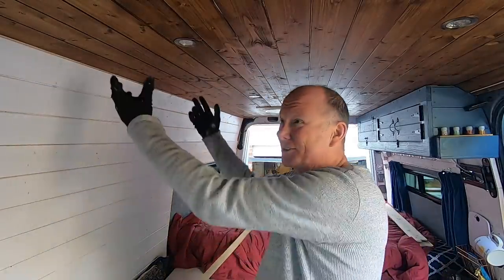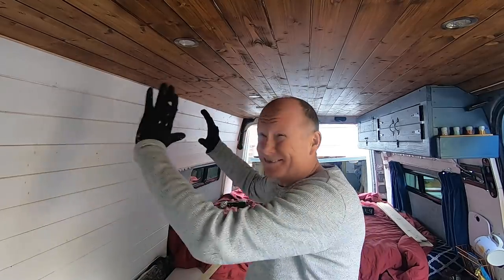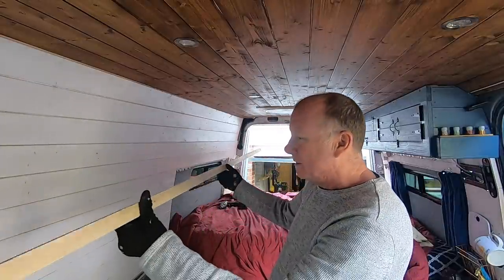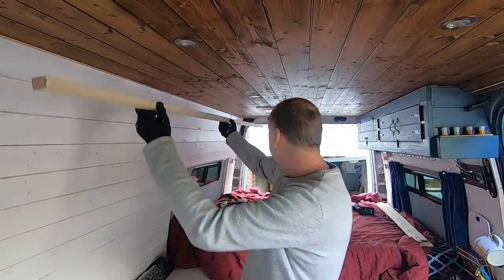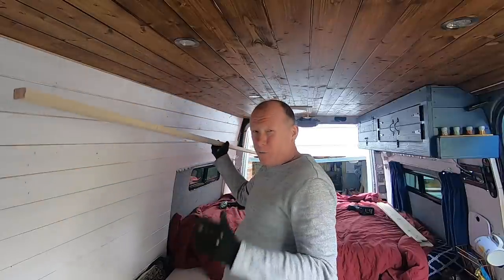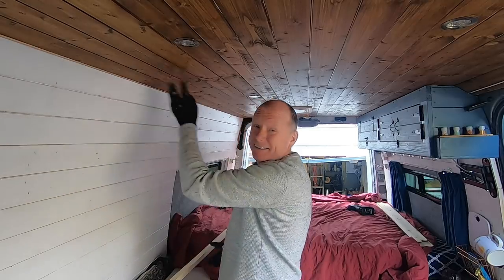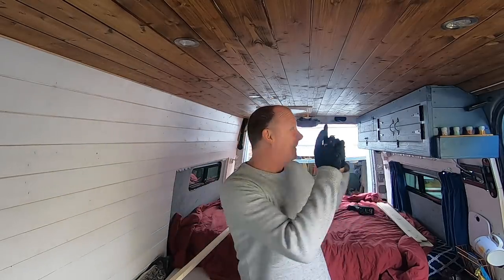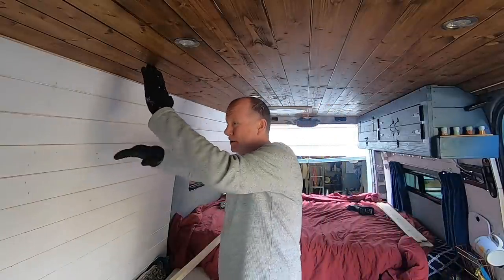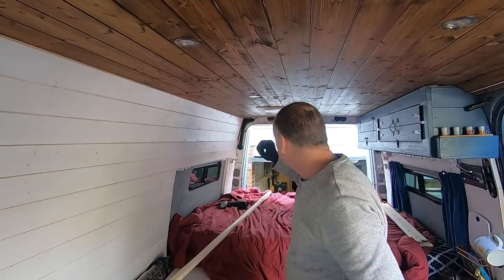My first job, apart from taking this picture down, is to hang a piece of batten to the ceiling. This is my hanger — it's what's going to hold the front of the cupboard in place and basically suspend the whole cupboard. All I need to do is screw this to the ceiling, then screw the front of the cupboard to that. I'll use the cladding in the ceiling as a guide, just like I did on the other side.